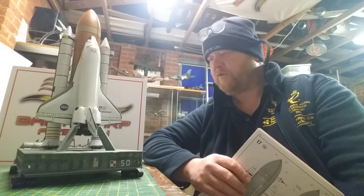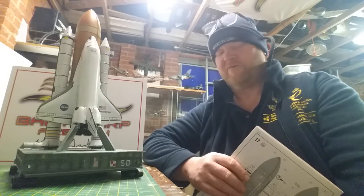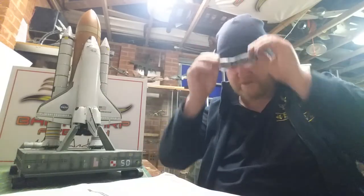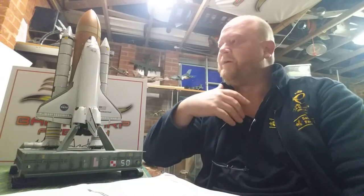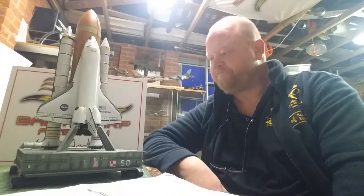Graham, hiya mate, hope you're well. Bloody hell mate, you're a fast builder. Not really. When you put loads and loads of time in, obviously you can crack on, can't you? And I don't think it's about being fast. I think it's about building smart — and obviously a very simple kit. It weren't a shake and bake, but it were a simple kit, nevertheless.